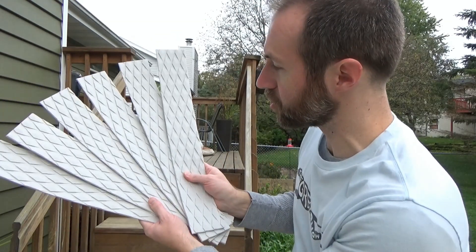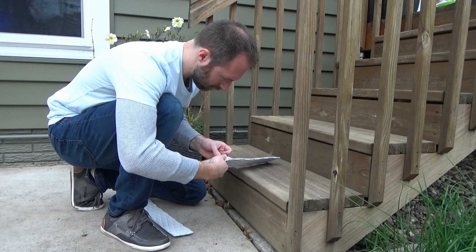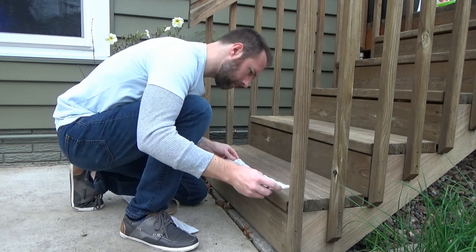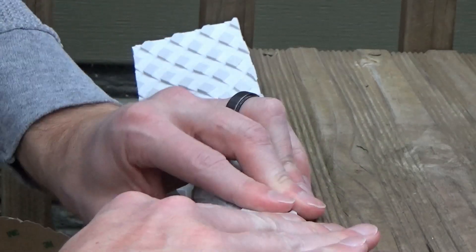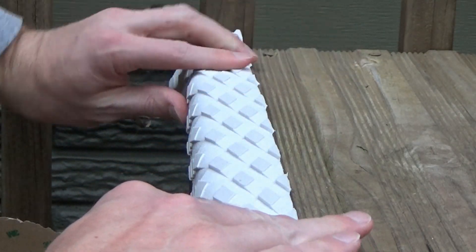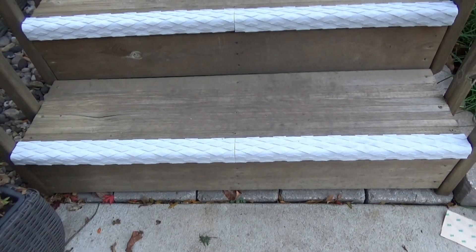I have cut this all into strips. I'm going to adhere it to the edge of the bottom three steps. If this works out, I'll get another $30 square to put on the top three steps. In the end, I'm going to be about $60 into this project, which is considerably cheaper than the $600 it costs to take Olive to the emergency vet a fourth time. These are all down — we'll take a look tomorrow and see if these are all still in place.